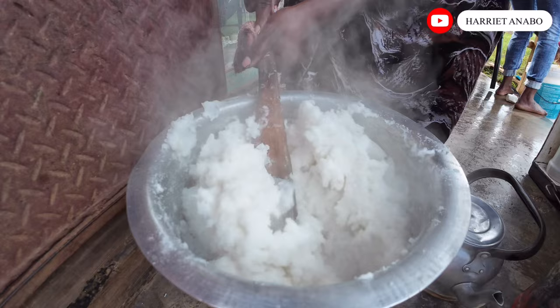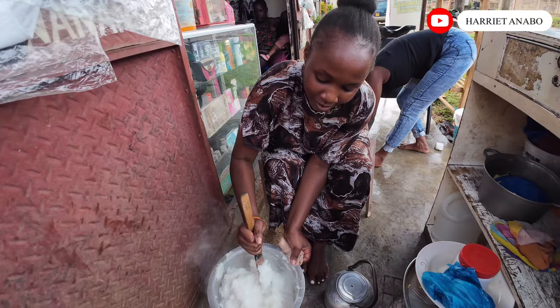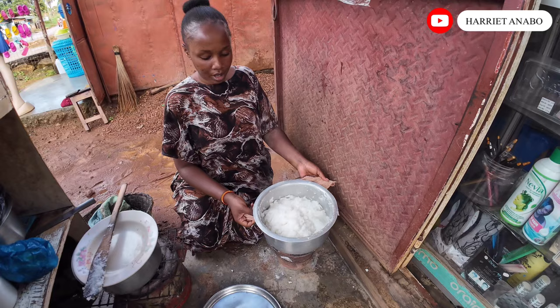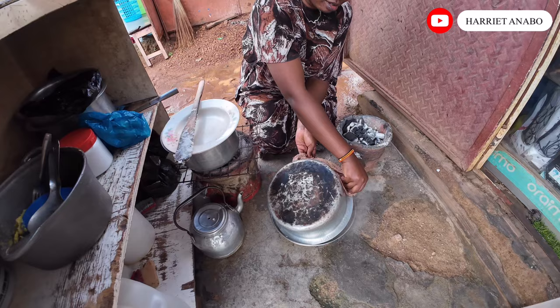Look at that — it's actually getting hard. Our ugali is now ready — ready, ready, ready! I'm going to be putting it on this — we call it olusaniya, it's a tray. So I'll put it like this.